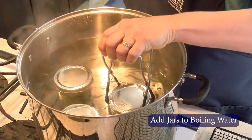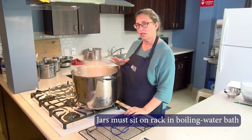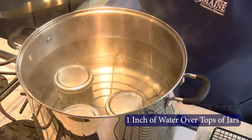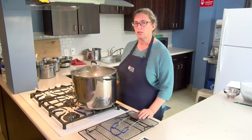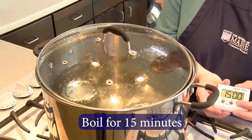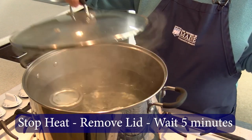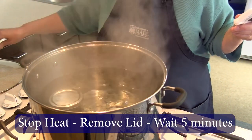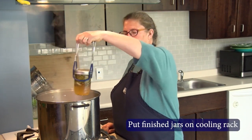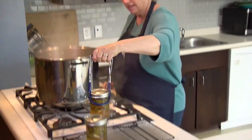The next step is to get our packed jars of pickled fiddleheads into the boiling water bath for processing. Make sure you have a rack in your boiling water bath and at least one inch of boiling water over the tops of the jars. Wait until the pot comes back to a full rolling boil to start your timer. When it is at a full rolling boil, process these for 15 minutes. Once the 15 minutes of processing time is over, stop the heat, take off the lid, and wait another five minutes before removing your jars. After that, remove your jars to a cooling rack. You can definitely see how much the fiddleheads shrink while cooking in the pickling process.